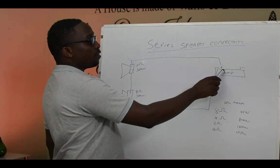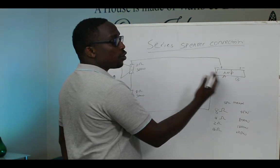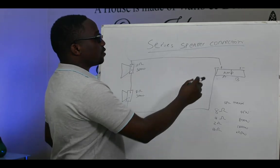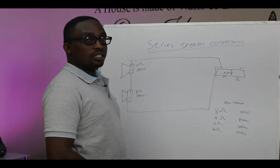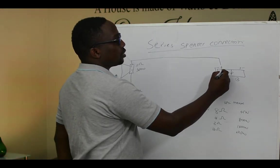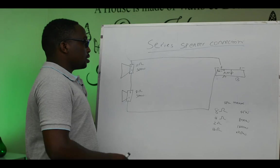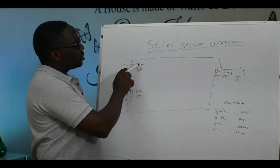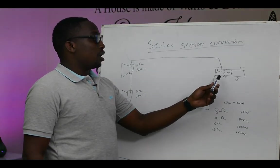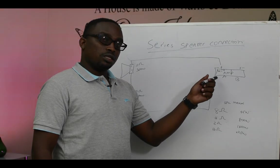For example, we have our amplifier here. Our amplifier has two channels, A and B. Whatever we do on channel A can also be done on channel B. We have positive and negative terminals — positive is usually red and negative is black. We have two speakers here, each speaker is 350 watts and 8 ohms. So we want to know how many speakers, and in what connection, will be accommodated by this amplifier.